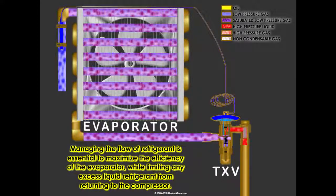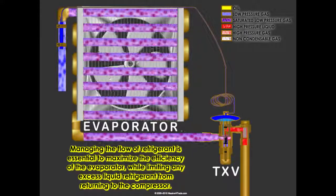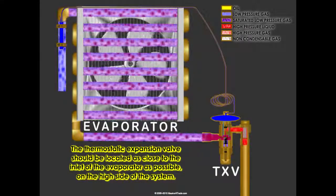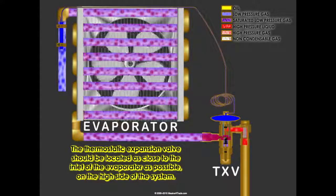Managing the flow of refrigerant is essential to maximize the efficiency of the evaporator while limiting any excess liquid refrigerant from returning to the compressor. The thermostatic expansion valve should be located as close to the inlet of the evaporator as possible on the high side of the system.